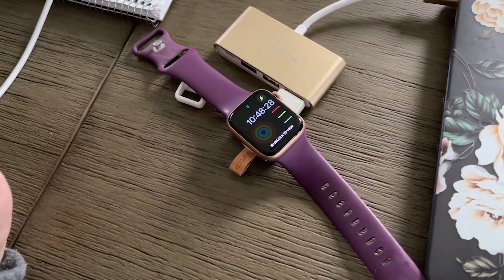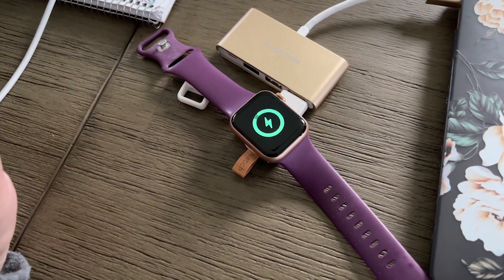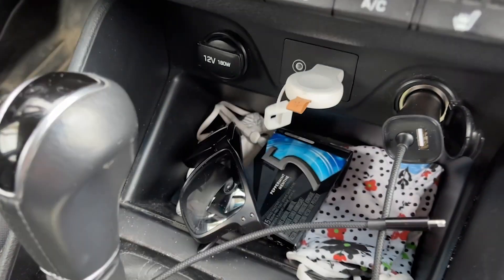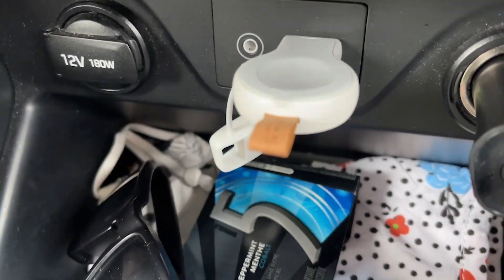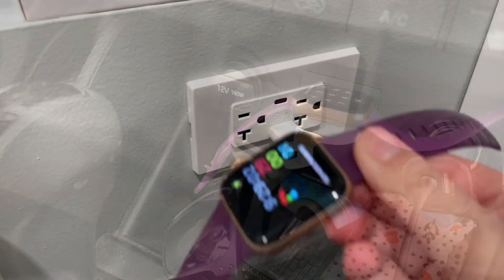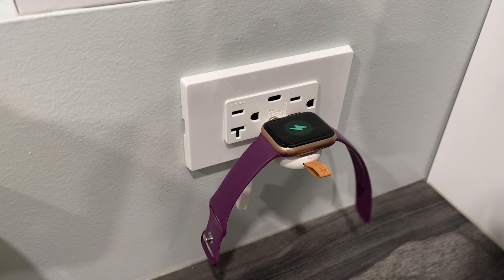It also has an attachment for my MacBook to charge it while I'm using my computer. I love that too. Also in my car, we have the USB port so it's perfect for on the go. I just need to throw my watch on there and it's all ready to charge up.